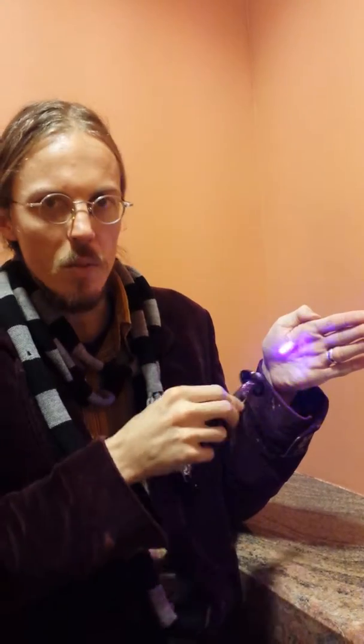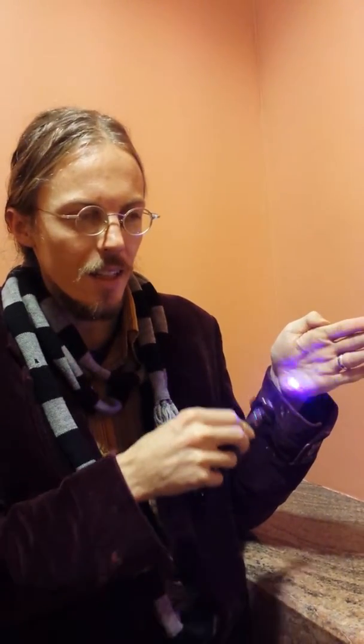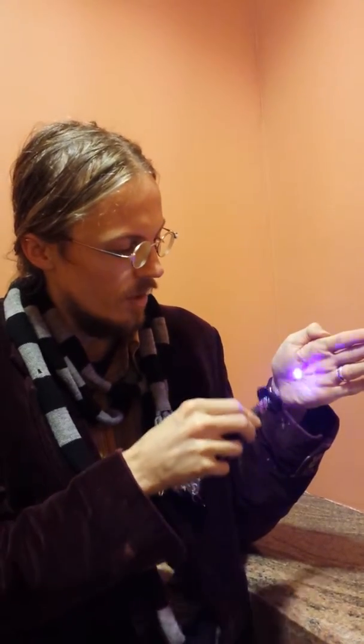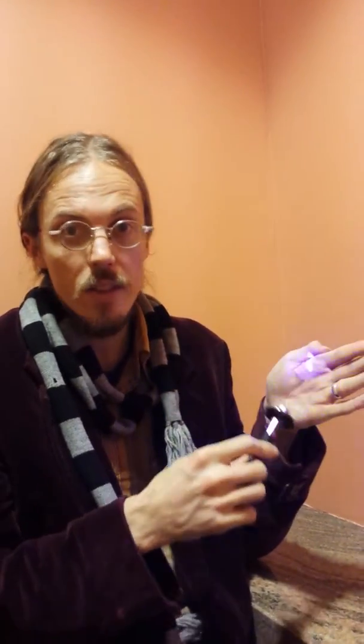It makes everything feel more magnetic. I never felt this before. We sell these separately, but if you have a wand it fits on here pretty much perfectly — just try it out. See for yourself.